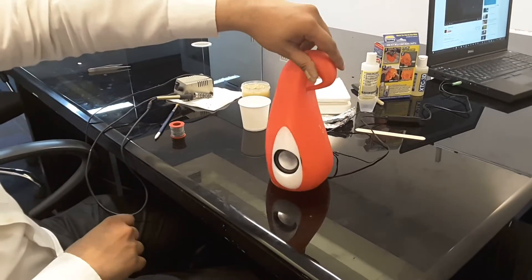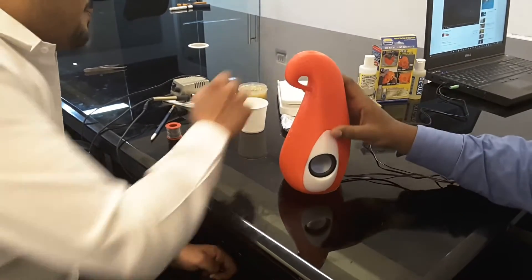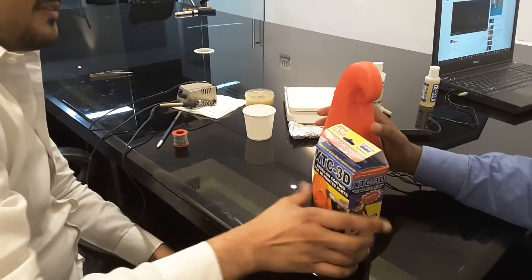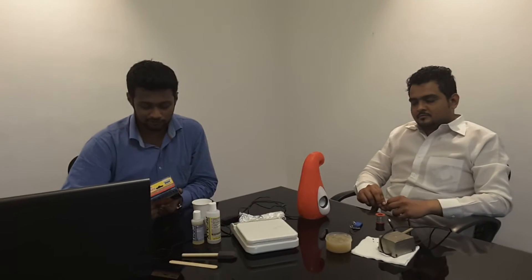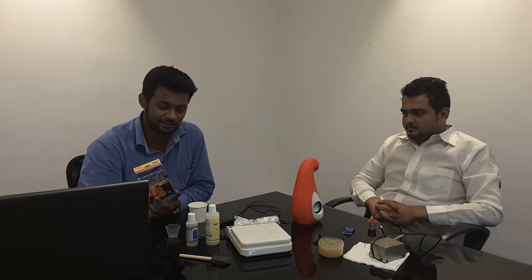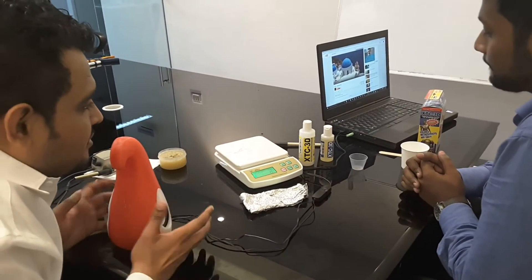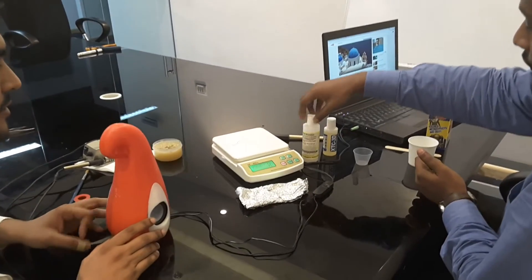This is how our speaker is going to look, but now we have to apply XTC 3D on the speaker. Here's what we got in the box: Solution A, Solution B, a mixing spatula, a brush, and a measuring cup.